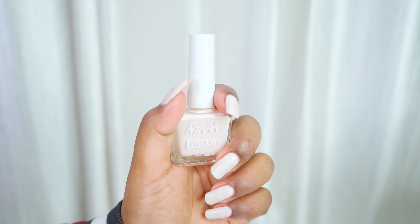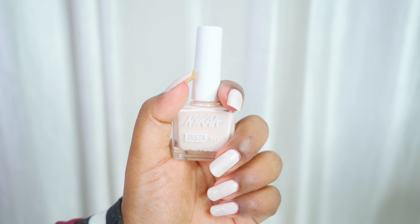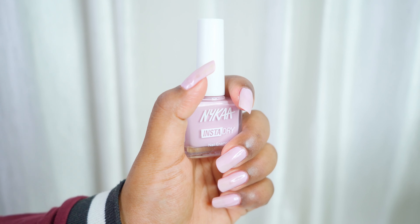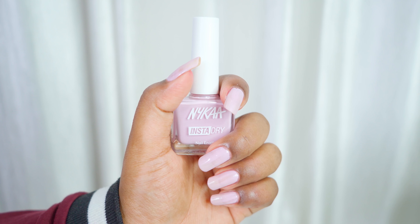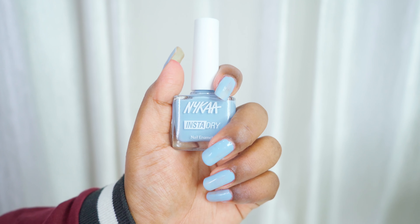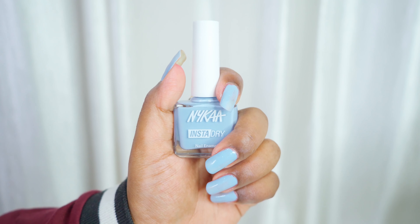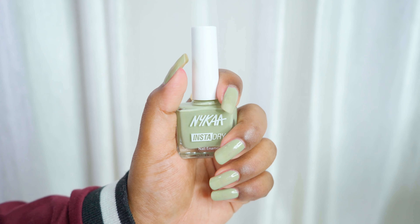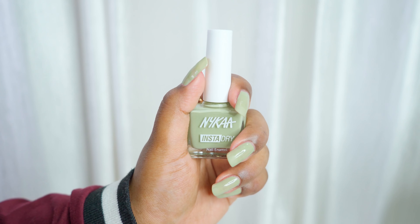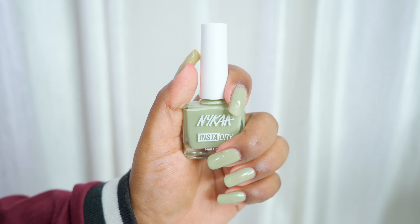Cream Comet is a beautiful cream shade suitable for fair to medium skin tones, slightly streaky while applying so you'll need two coats. Lilac Life, number 353, is a beautiful light lilac shade — slightly streaky on application so two coats are needed for maximum pigmentation, but it's a gorgeous color. Sky Share, number 354, is a beautiful light blue shade great for fair to slightly dusky skin. Pista Pole, number 357, is a lovely pistachio green — perfect if you're into nail art.